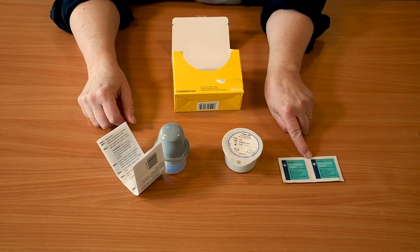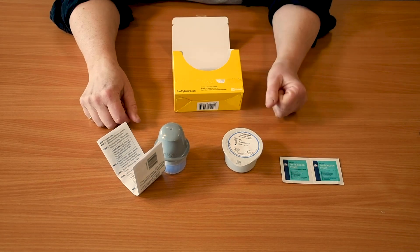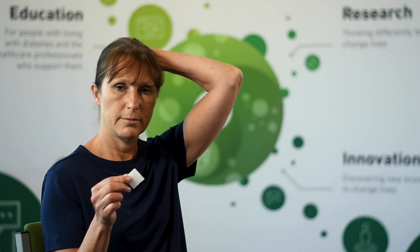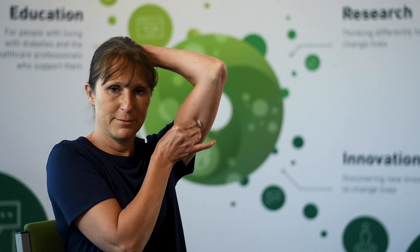Please be aware that you need to make sure the area dries before you apply the sensor. Take your wipe, open it, and clean the area where you are going to apply the sensor. The best way to do this is to put your hand on your head for the arm you are going to be using, then swipe that outer area with the wipe.